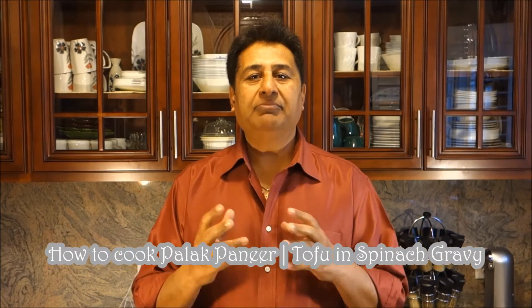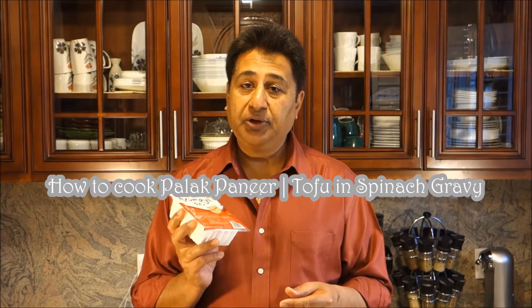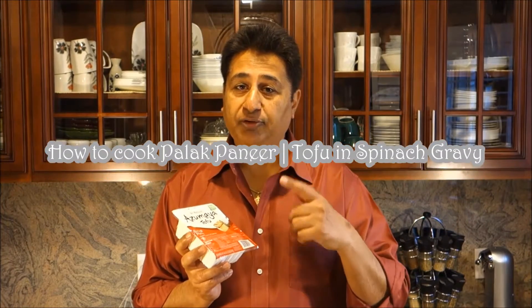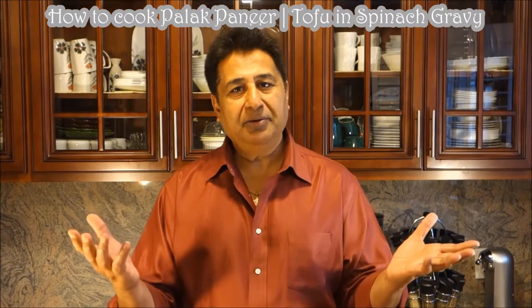Hello everyone, please welcome and join me to Steps Cooking. Today I'm going to cook a Palak Paneer. I'm going to share with you how we're going to make a tofu with palak — in other words, spinach and tofu, or typical Punjabi Palak Paneer.